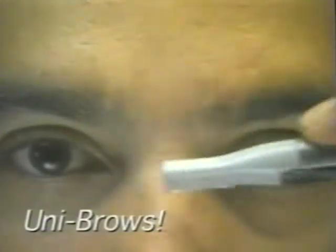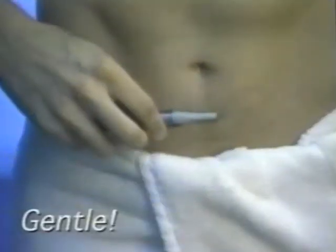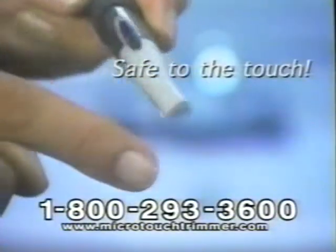Microtouch grooms from head to toe and anywhere in between — shoulders, arms, chest, or back. Powerful enough for the tough stuff, yet gentle even on the most sensitive skin. The secret? Our precision cutting system that cuts hair but doesn't cut skin. It gets as close as a blade, yet as safe to the touch.